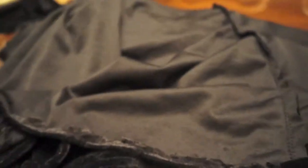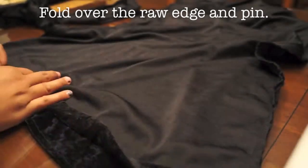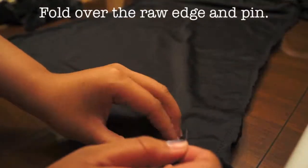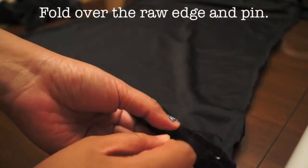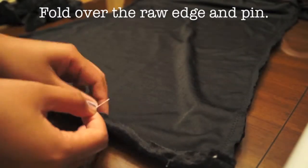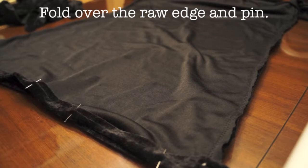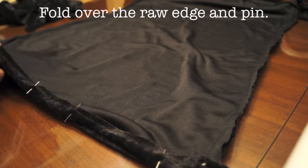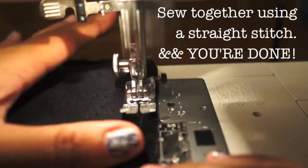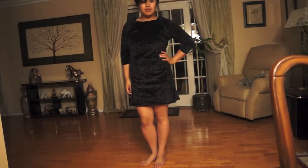The raw edges aren't very neat yet, but I'm going to fold the fabric over to hide them. I fold it over and pin the layers together, then using the straight stitch again I cover those raw edges, sewing as closely as possible to the previous stitch line.